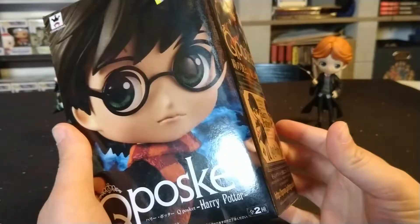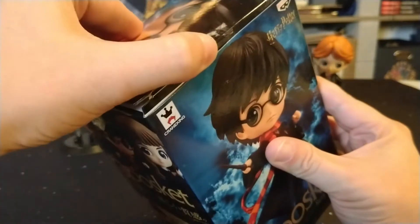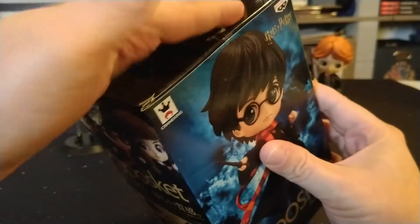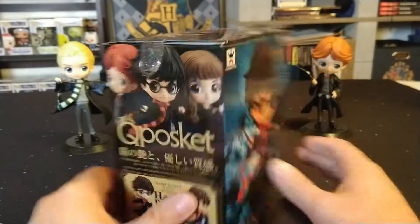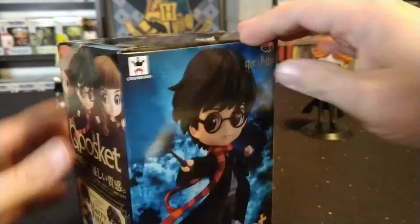The box was a little dinged up, as you can see — it was partially taped shut. I did already peek in here just to make sure all the pieces were in before I left the store, and everything was accounted for, so I went ahead and grabbed it. Let's go ahead and open him up, put him together, and see what he looks like.